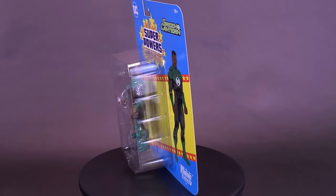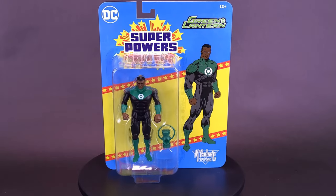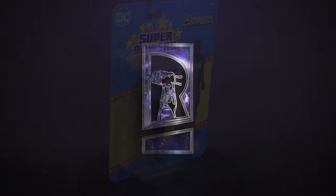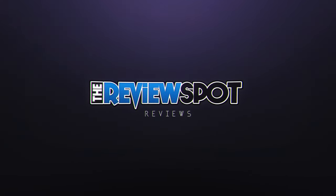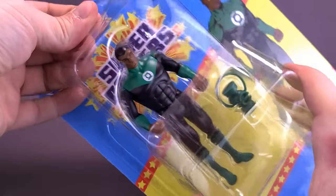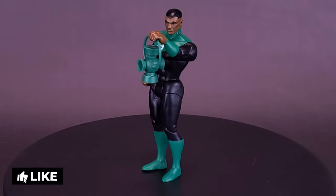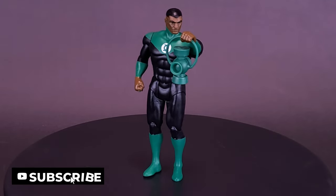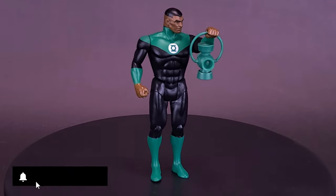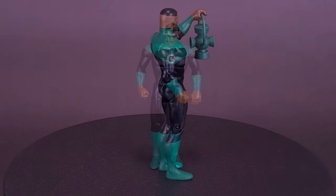Here's a look at the McFarlane Toys Super Powers Jon Stewart Green Lantern. As Green Lantern, Jon Stewart wields a power ring which creates a protective shield around him, allows him to fly, and generates hard light energy constructs in the form of anything he imagines.